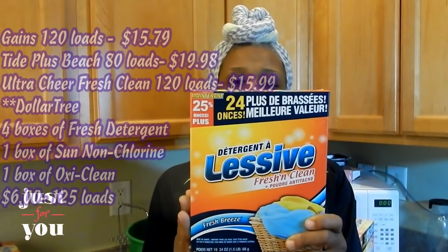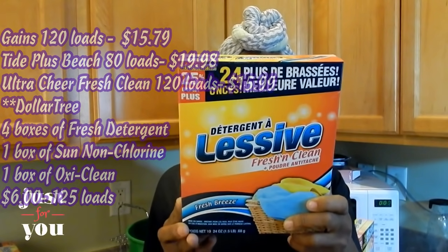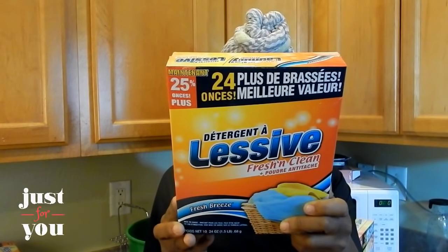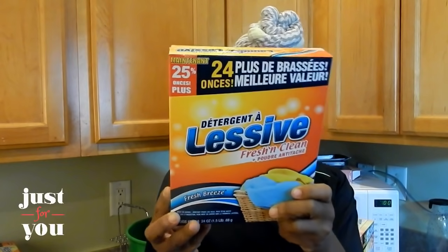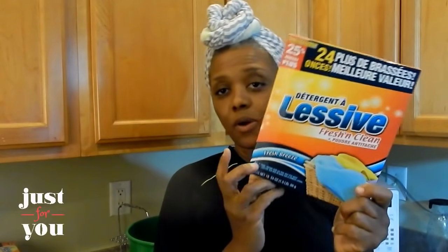I went by my local Dollar Tree today and picked this up for $1. This says 25% more — this is the Fresh and Clean laundry detergent, and it comes in a size of 24 ounces. One thing about detergent: it is to cleanse the dirt from your clothes. If you have severe stains, you're going to have to treat those stains. There are 24 ounces in this box, and I bought four — so we're talking about $4.